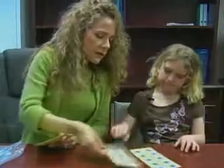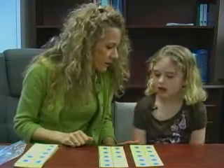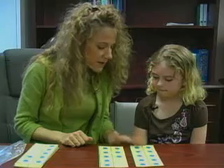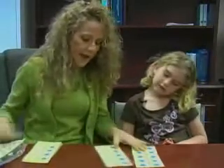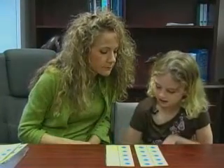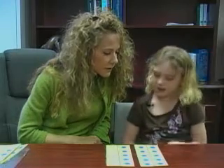Do you know what number this would be if I have one full frame? 10. That's exactly right. What if I have one group of 10 and one group of 8? What is this all together? Do you know what 10 plus 8 is? 18. It's 18, exactly right. So 18 is made up of one group of 10 and 8. One group of 10 and 5 more — 10 plus 5 is 15.